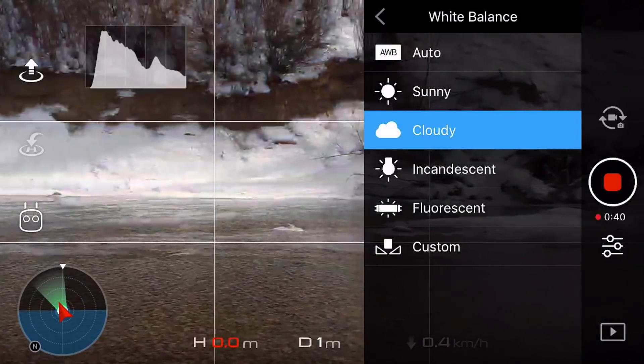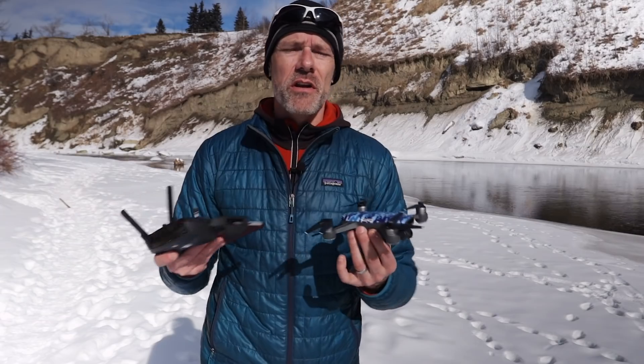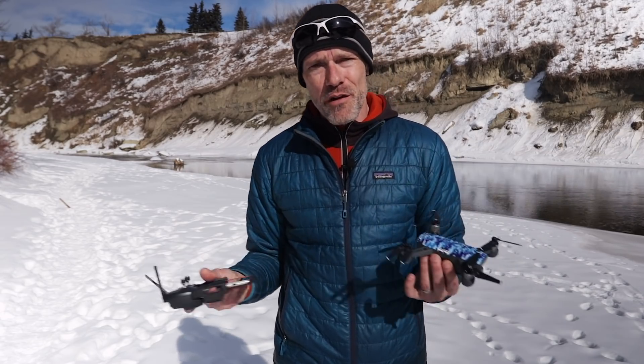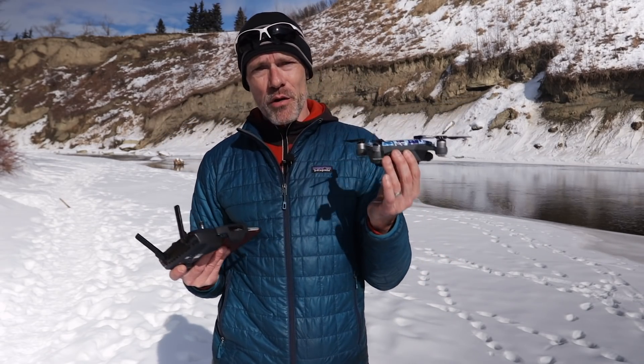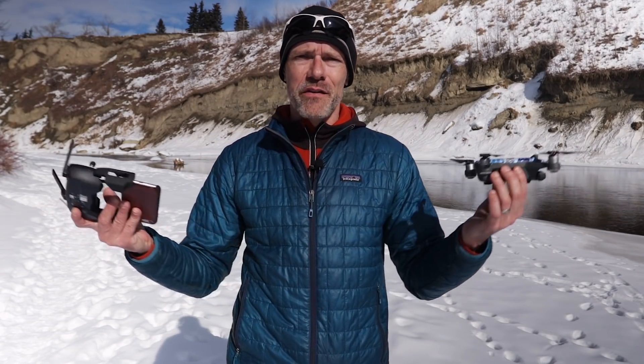If you're going to all that trouble to set a manual exposure or lock your auto exposure, make sure you're not flying in auto white balance either, because you don't want your color fluctuating — you want that nice and steady too. I'm not going to bother switching to manual mode; I've got my auto exposure locked down, so I'm just going to take off and start flying and see how it looks.